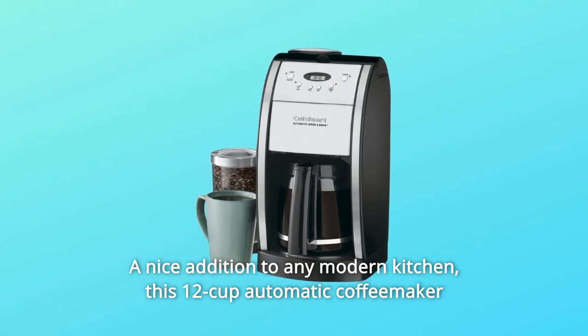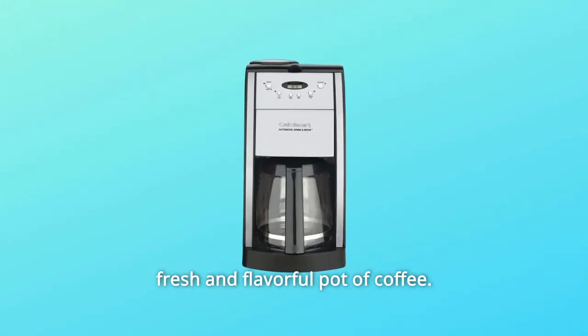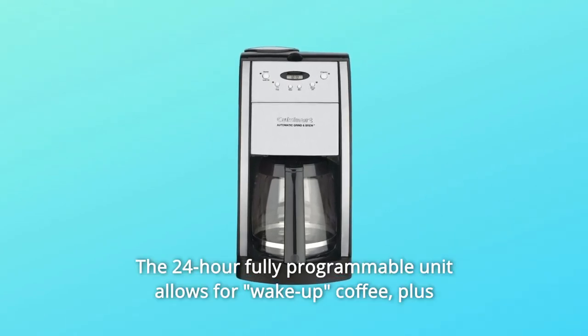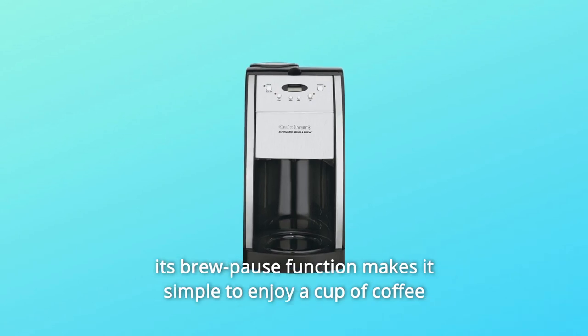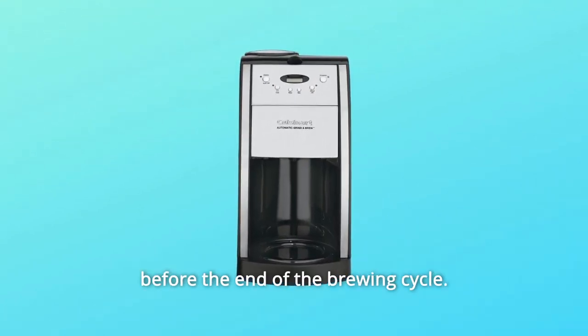This 12-cup Automatic Coffee Maker automatically grinds whole beans right before brewing to produce a fresh and flavorful pot of coffee. The 24-hour fully programmable unit allows for wake-up coffee, plus its brew-pause function makes it simple to enjoy a cup before the end of the brewing cycle.